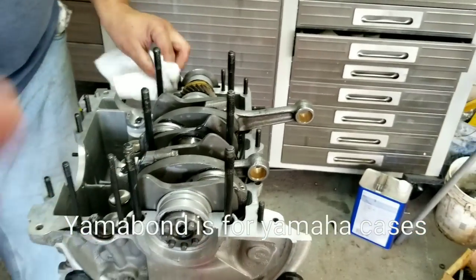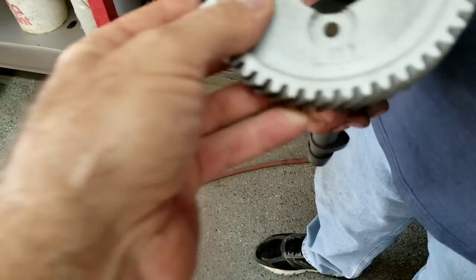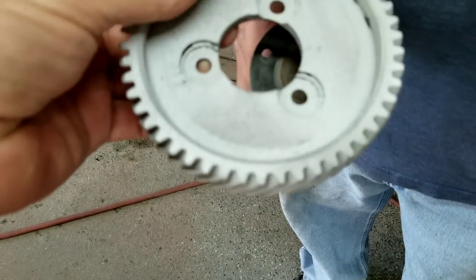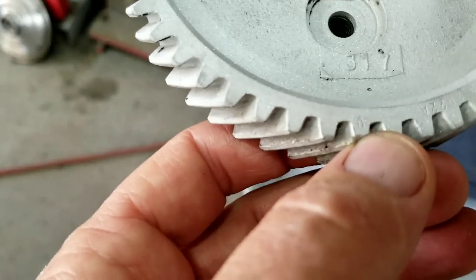We'll go ahead and spread the sealant on there and get the cam cleaned up. We're using this fan blaster — it works pretty good. Now, when you put your cam gear on, you see how this is a straight line here and it lines up with one hole, with no hole on the other side. So if that's facing you when you're holding it, that's where your dot is supposed to be.